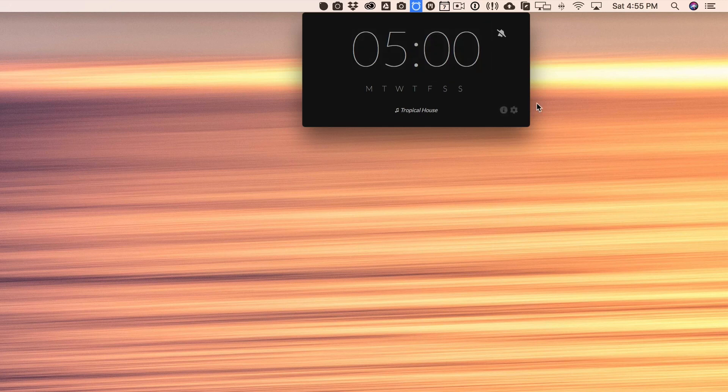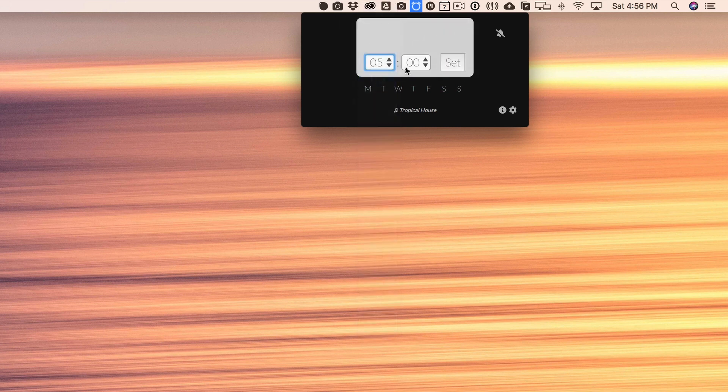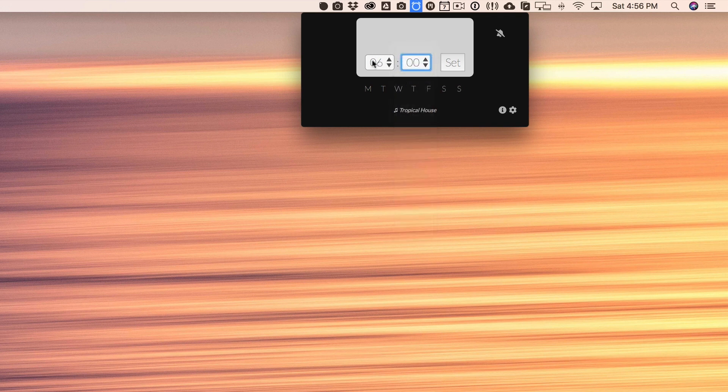The first thing you want to do is head over to the website from the link below and you can download it for free. Once you've opened it up, you'll see it's very simple — it actually just lives in your menu bar. There's no dock icon or anything like that, just a small little window. Then you can go ahead and set the alarm to the specific time you want it to go off, so you can select 5 and change it to 6, 6.05, whatever you wanted.